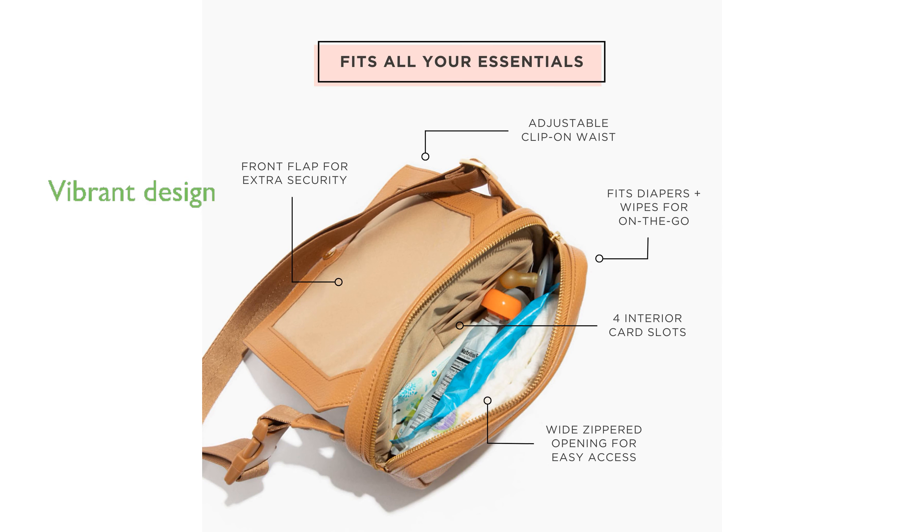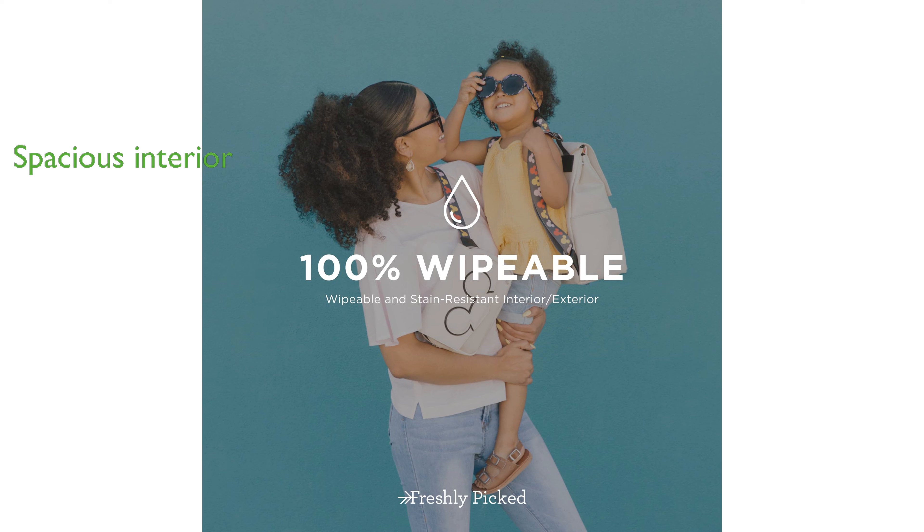Its vibrant, multicolored Mickey Mouse print not only enhances the strap, but also adds a lively touch to the interior lining. The fanny pack includes a wide top zipper opening, four card slots, and a spacious main compartment, making it perfect for carrying essentials.